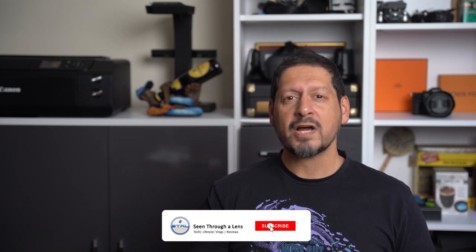What's up YouTube, Dave here with Seeds for a Lens. Thanks for stopping by the channel — we make lifestyle videos and all things tech, so if that's your kind of thing please consider subscribing to the channel and clicking on the bell icon so you can be notified of new videos.